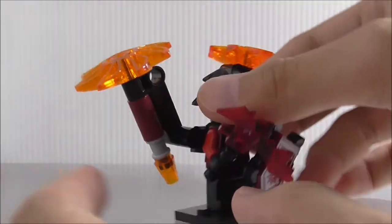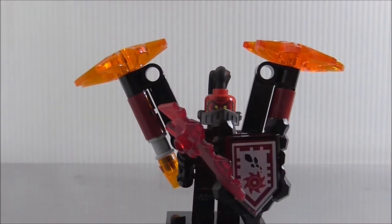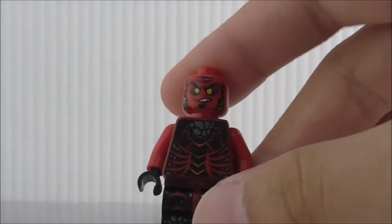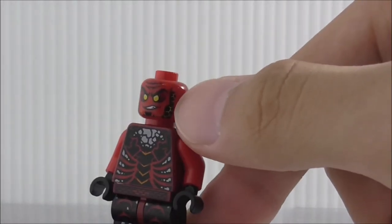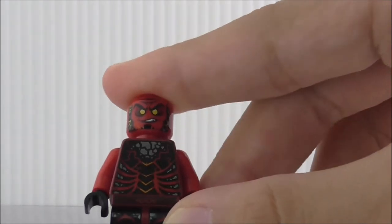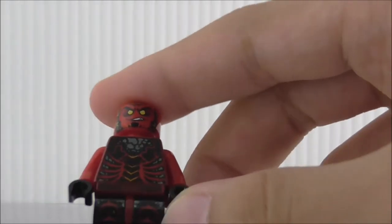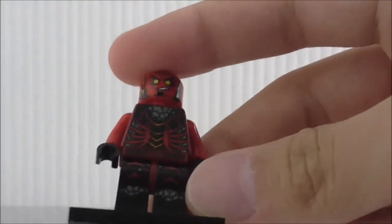Now let's get into the minifigure. This is General Magmar with all his accessories removed. You can see he has yellow eyes, some orange color lining, and a grinning face. The torso printing looks very great, with some rock details. The leg printing also looks nice — it kind of looks like lava.